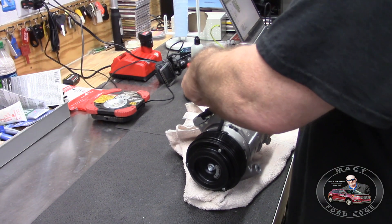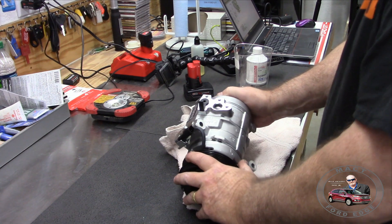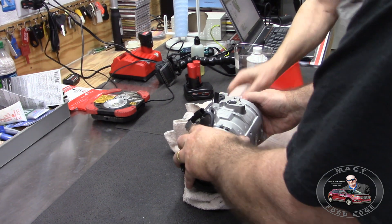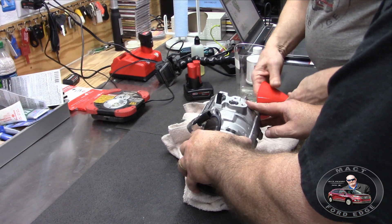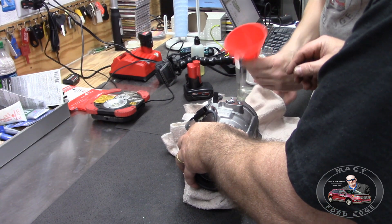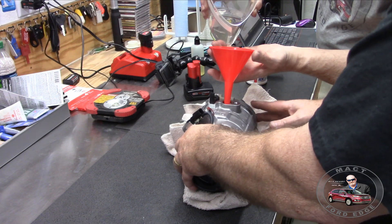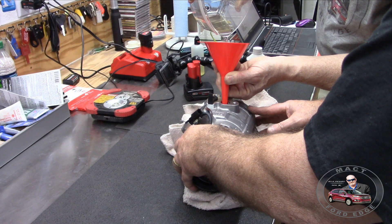We're going to put the little plug back and dump it back in through the big hole since nothing came out of the little one. We're going to do exactly four ounces but top it off just a little bit, because you lose some in the container. We'll pour it right back in - clean container, so we're not worried about it. This stuff is pretty thin.